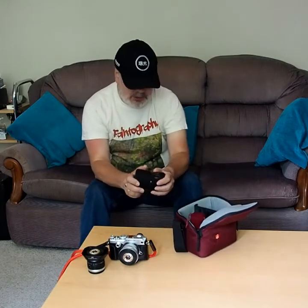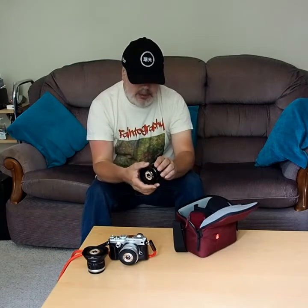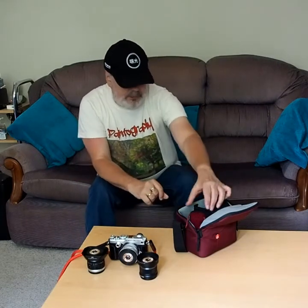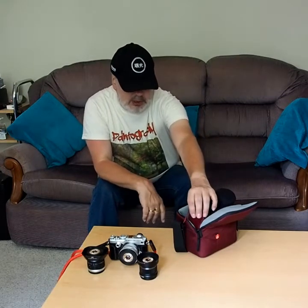So the next lens up is this one, which I'm going to unfurl from these neoprene covers. That is my 25mm Olympus prime lens, f/1.8. It's a very nice lens to carry around for my sort of photography — small and light again. And it's nice to have a prime lens with me. In fact, I've got two — I'll come to the other one.